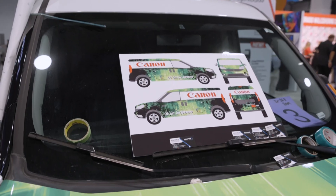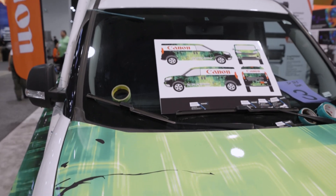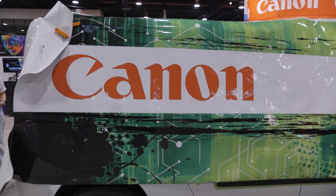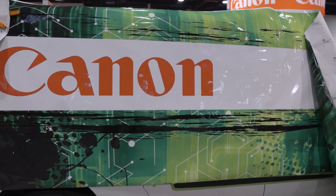What we're also showcasing for our Colorado series is vehicle graphics. This is one of our fastest growing applications for the Colorado line. We have a 3M certified trainer here showcasing a full vehicle wrap, as you can see here.